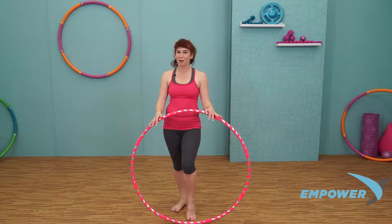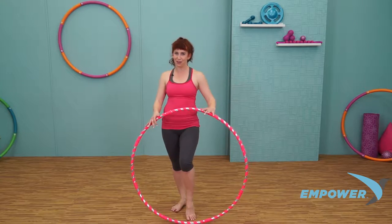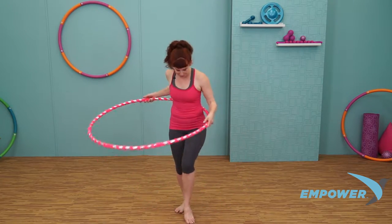Hi, I'm Lolly Hoops with Empower Fitness. It's time to turn up the heat and feel the burn. Remember, the faster you hoop, the more calories you burn. Let's step into our hoop and get it going.